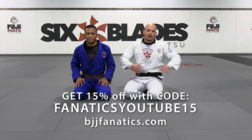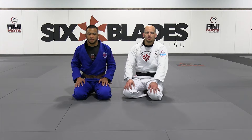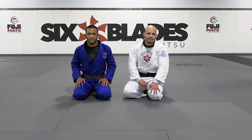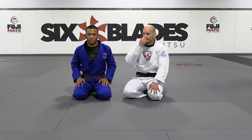We're going to work now on pretty much the mother of all half-guard passes, which is the Esgrima pass. Esgrima is a Brazilian name that we gave to the underhook.